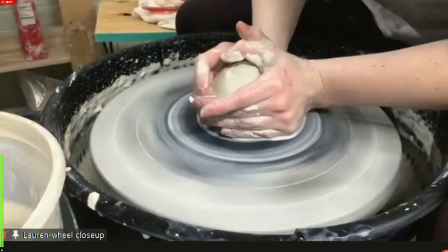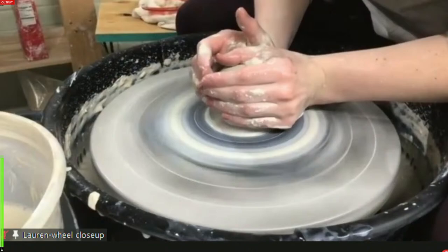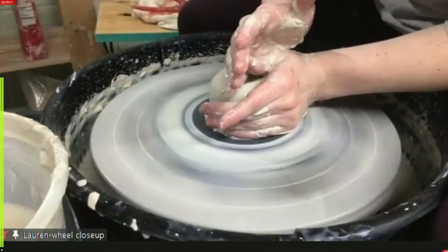I've just finished centering here, grabbed my calipers to check diameter - I'm pretty dead on so I'll leave it there. Now I'm going to find my center and start drilling down.